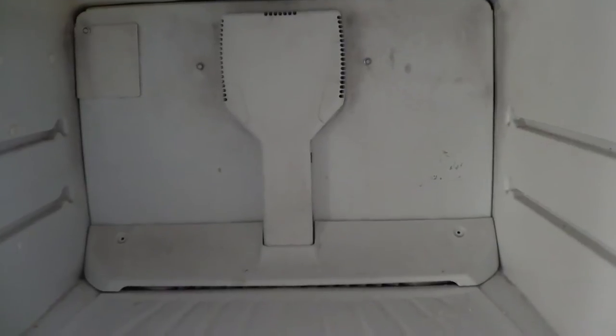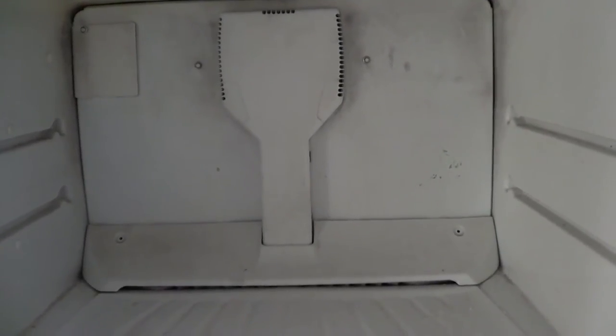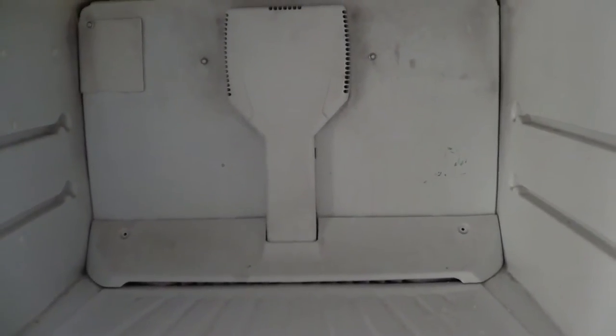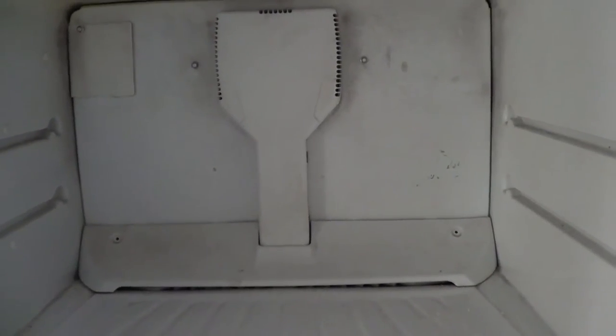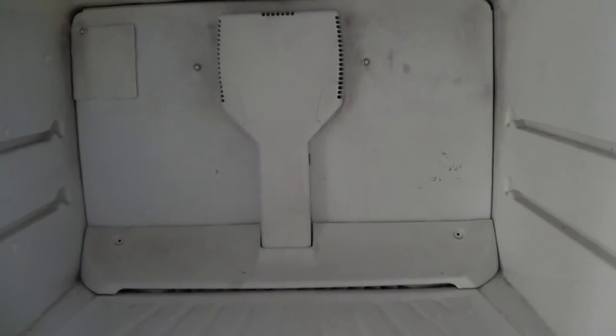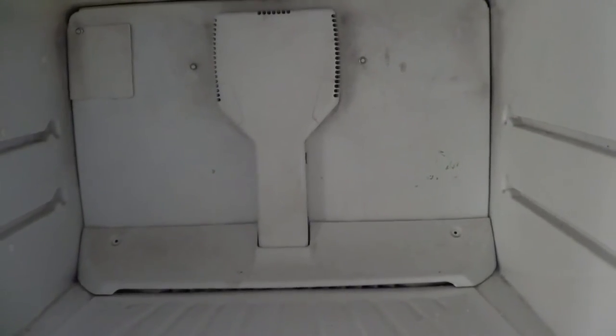You have the fan, you have the bi-metallic switch, you also have the defrost timer and the defrost heater. Usually this is caused by icing up where the heater is not cycling on and off properly.